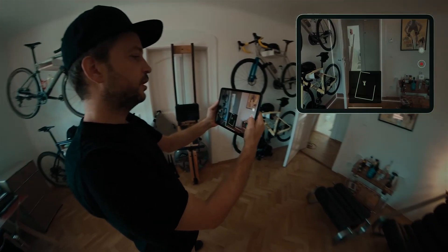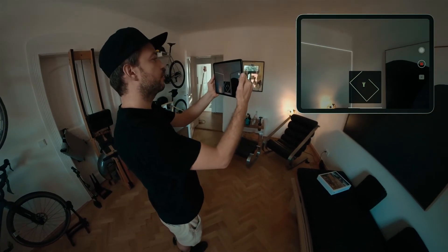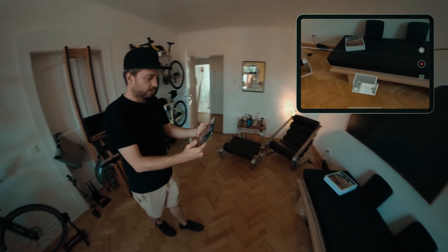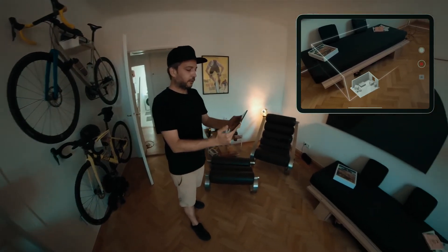There's also a 2D option you can switch here, and this is going to be really useful to help you see if you've got all of the walls. Okay, so we've got that chair — let's just make sure we get this sofa bed. There we go.